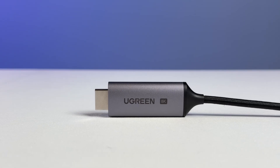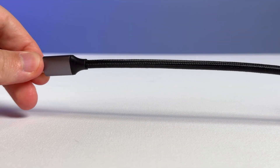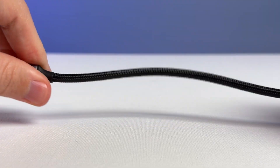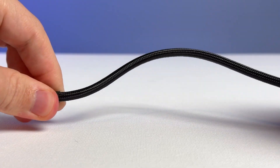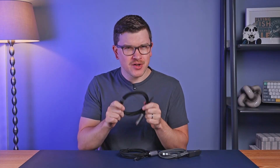Ugreen cables only come in simple black and silver colors, but they are a nice braided material. They're on the stiffer side, which is typical for display cables like this, but overall the quality is nice — with one small exception.